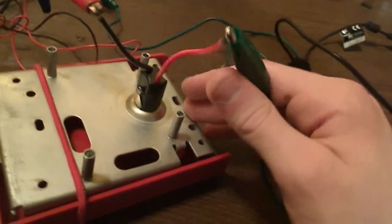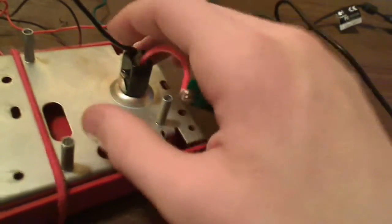Now this pull station is no longer addressable. As you can see from the back, I have converted it by removing the addressable module and connecting some clips directly to the switch.